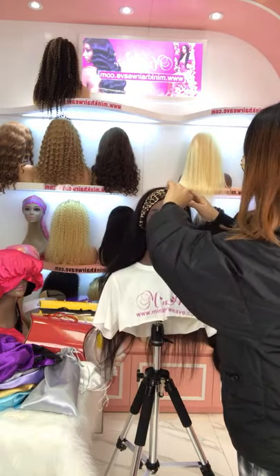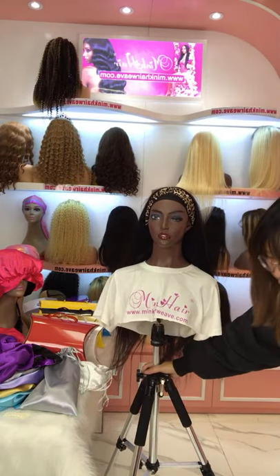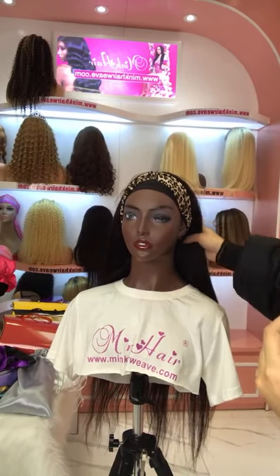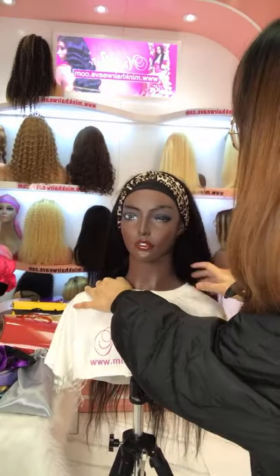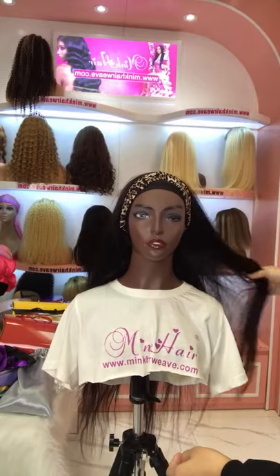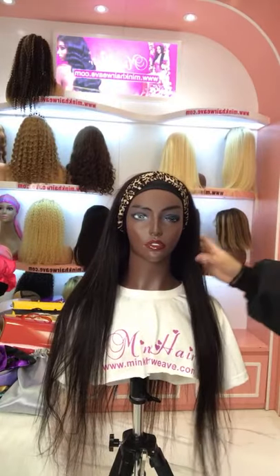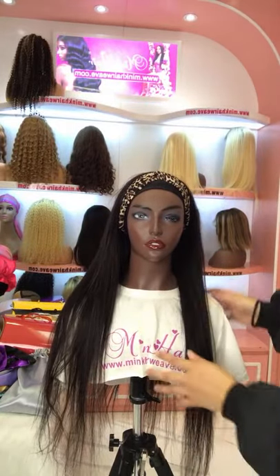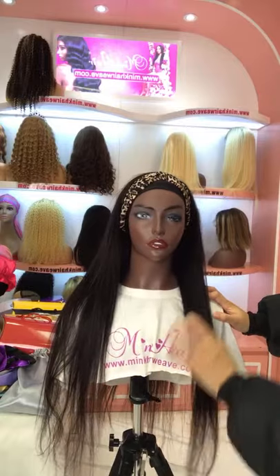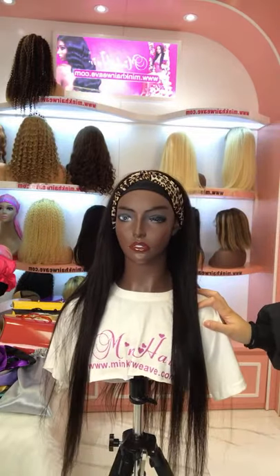You can see it's very pretty. How do you like this headband wig? You can decorate with any headbands you like. You can put any headband on to decorate the headband wig. This headband wig is on Christmas sale as well, so check our website for more details.